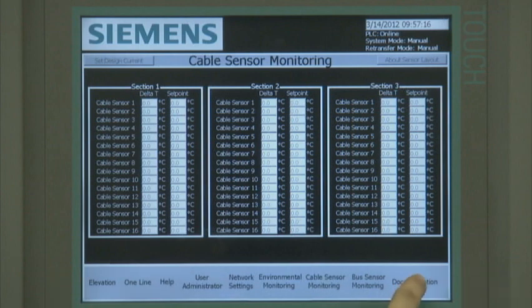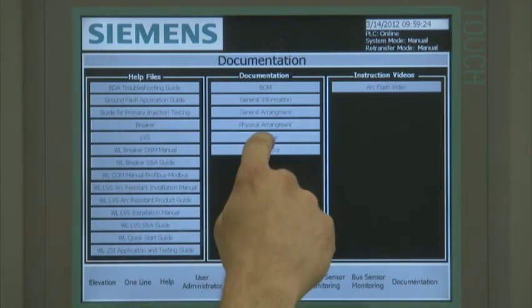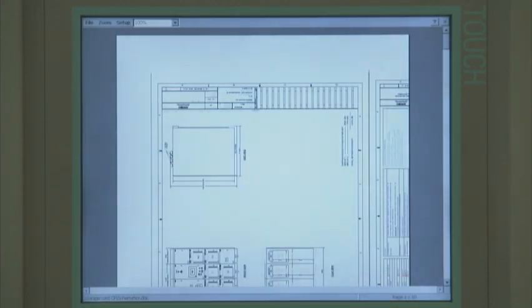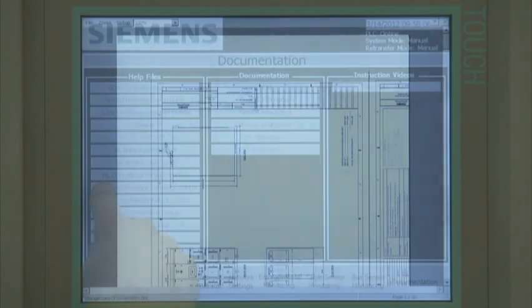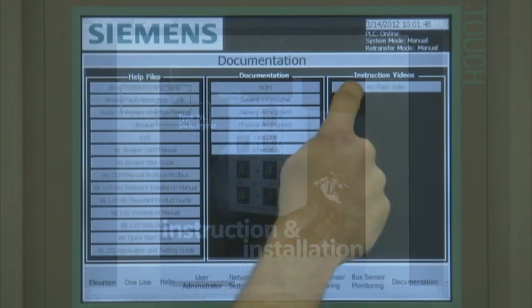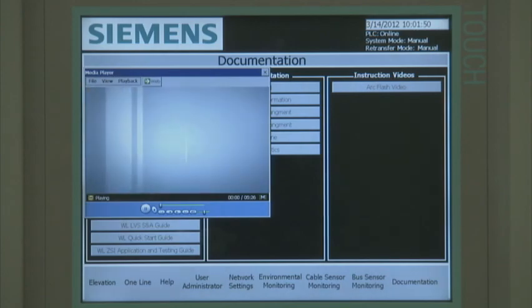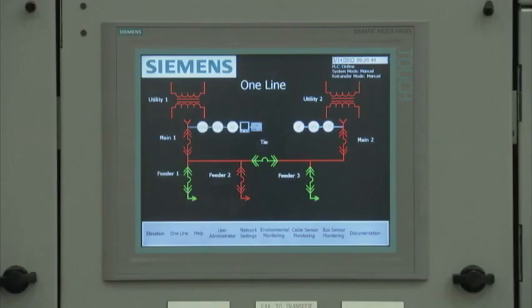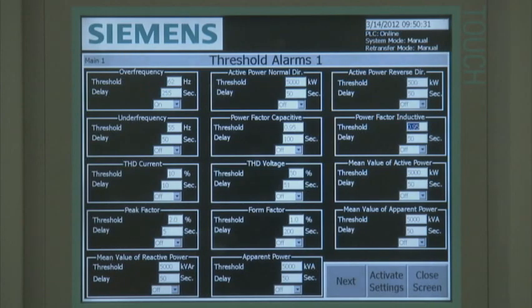The documentation screen allows the user to access all relevant support collateral. A complete set of as-built drawings are available for viewing and downloading. Additionally, reference manuals, spare parts list, and instructional videos are available. Siemens Smart Low Voltage Switchgear offers more features, is more efficient, and more productive. When you add it all up, it's just smarter.